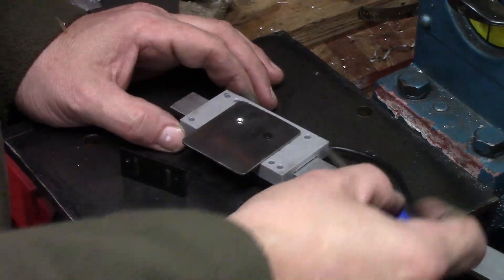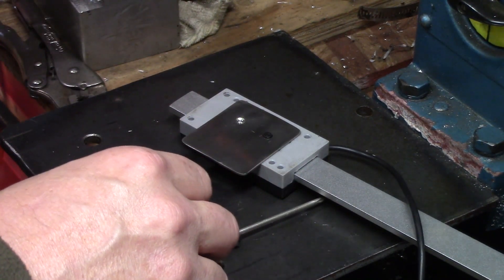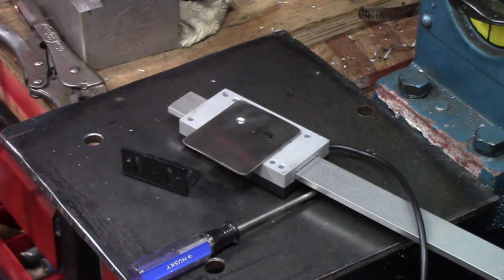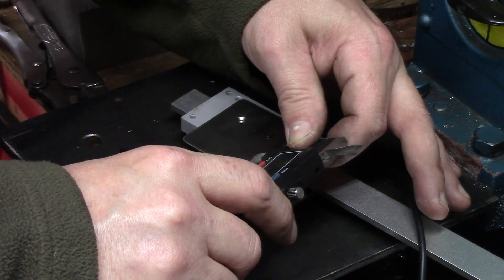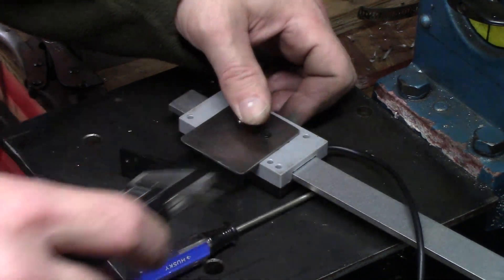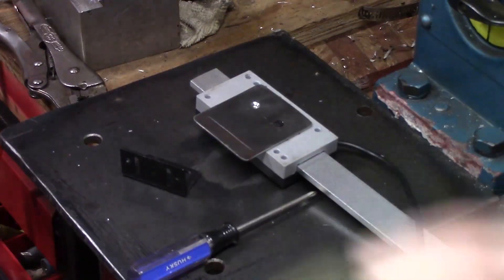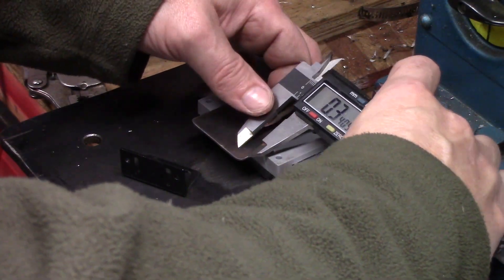I just want two holes. I know that the read head is the length of the top of the cross slide, so anything below the read head is going to be fine. I'm just going to put a mark where I think it needs to go. I'm going to scratch a line with the calipers and get an estimate of where I want to put the screws. When I get the screw holes drilled in here, I can mount it back on the machine and mark where the screw holes are — that way I get the screw holes in the right place.